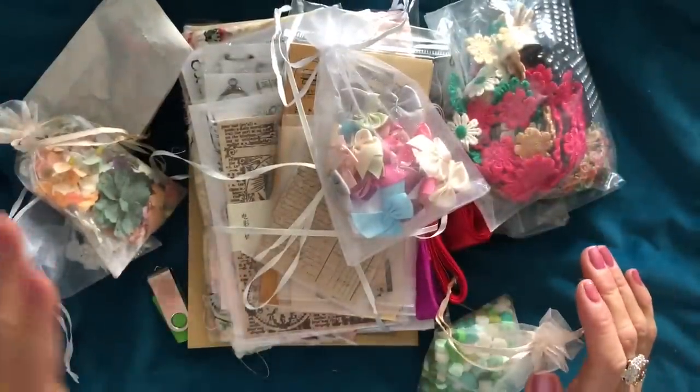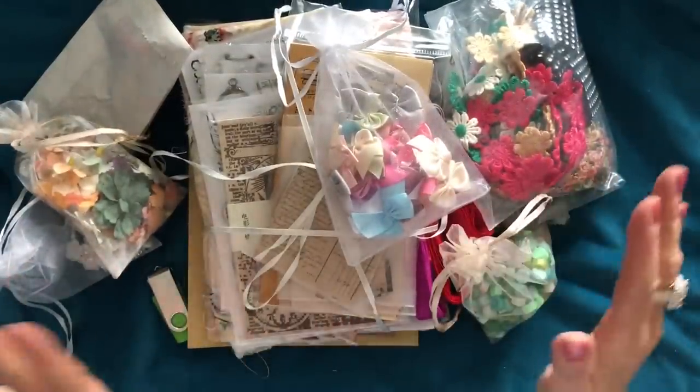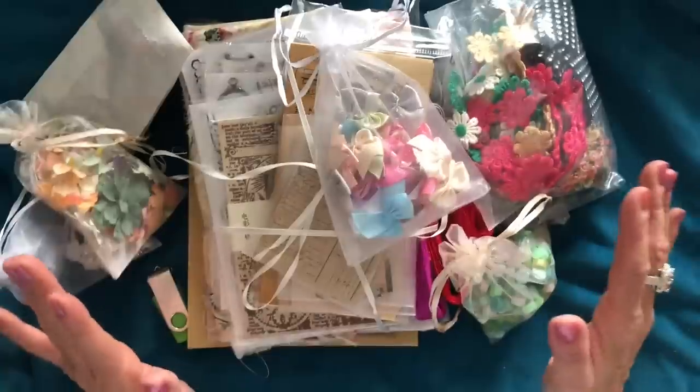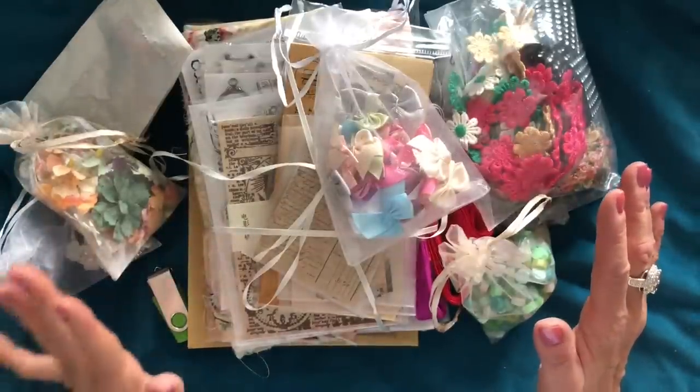Hi guys, this is Tina from Shabby Dabby Doo Doo. Welcome back to my channel. So I'm here to do not really the launch but an overview or a full view of the junk journal physical kits that I have been talking about and putting together.